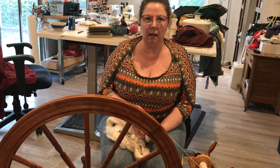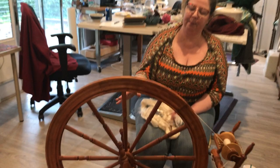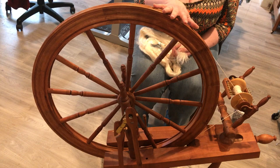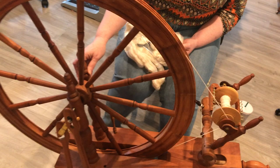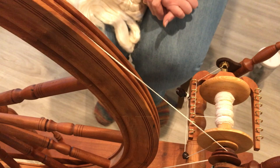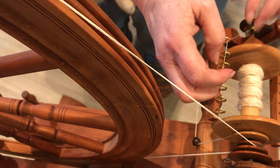This is a Saxony style or Sleeping Beauty wheel. This particular wheel is a Schacht Reeves, 30 inch diameter. I am currently working on some fine thread I am spinning up for a friend of mine for a weaving project, and this is what I am working up on my bobbin.